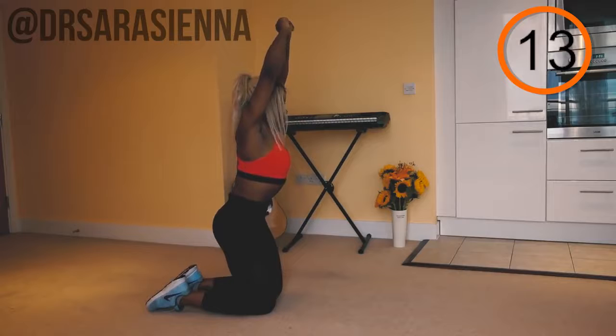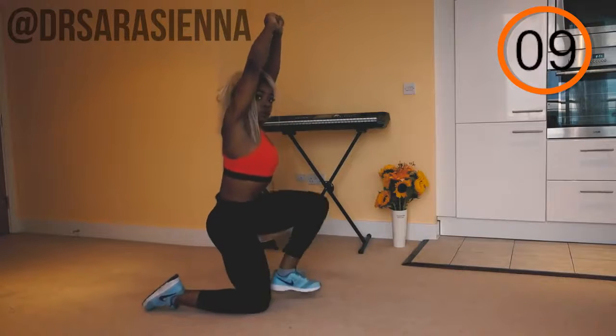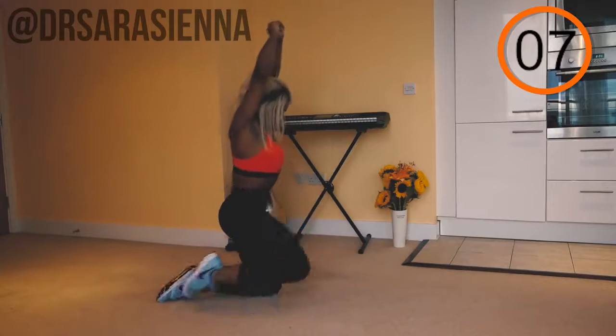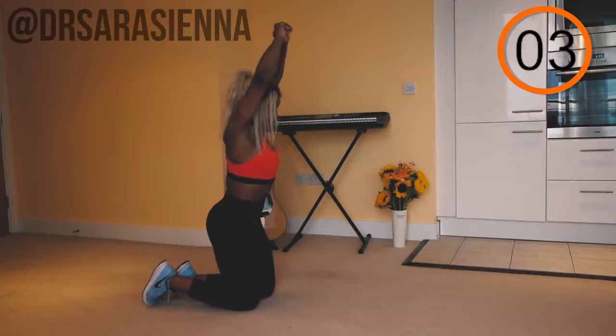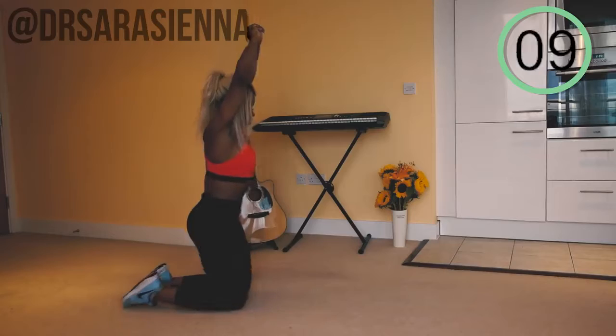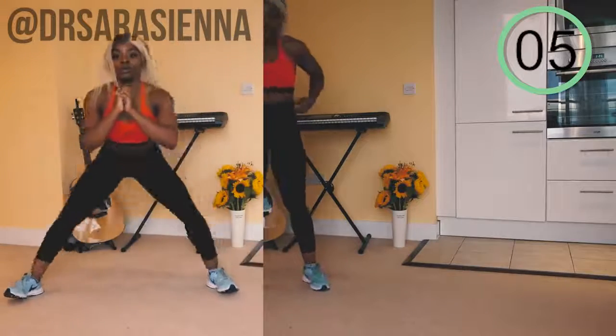Make sure you stay nice and low — we don't want our hips to raise up much higher than when we are in the kneeling position. Really keep the core tight; this requires a lot of control. Do it nice and slow and steady, controlling the movement. Feel that burn in the quads, shoulders nice and low, arms pressed back. And relax for 10 seconds.